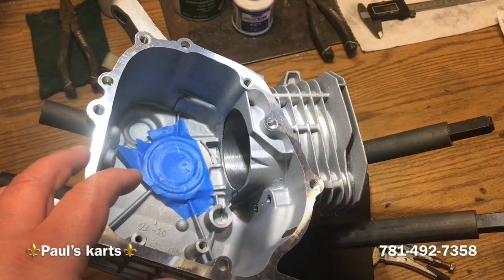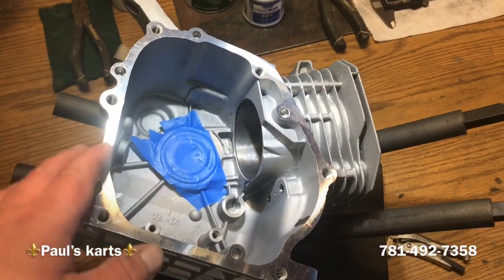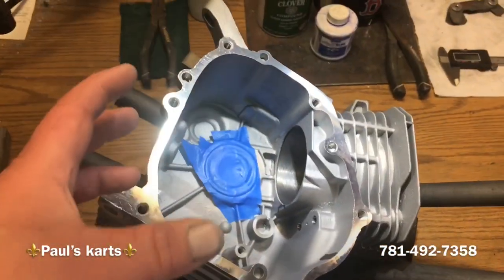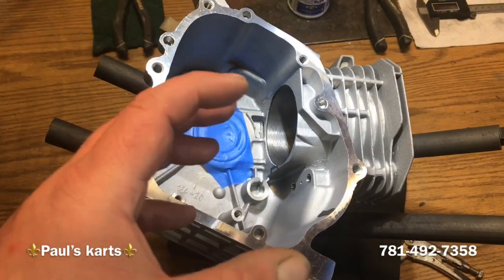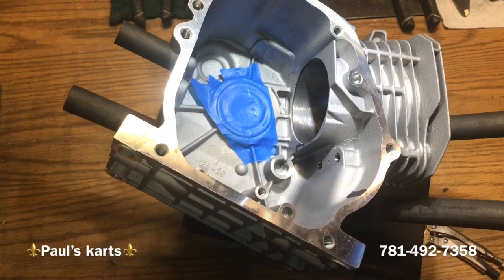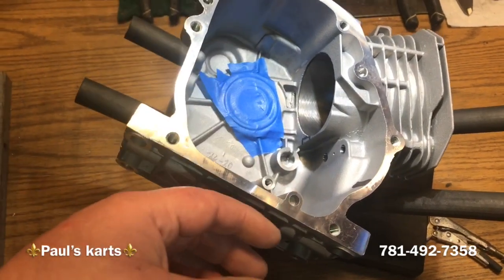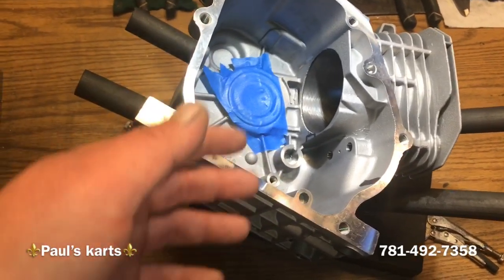I've already installed the bearing into this block when I was heating it up and torque honing. On brand new blocks, I always put them in the oven and heat them up as hot as my oven gets — to 520 degrees. That just takes the stresses out of the blocks from the new casting; it's basically like heat cycling the engine. Then I take a torque plate, put it on the engine, and hone it to the finish size. While the block's hot, I put the bearings in — I put the bearing in the freezer and it just slips right in. Once it's in and it cools down, it's in there. You need a hammer to get it out after — pull the seal on the other side, flip the block over, and bang it out, or use a bearing puller, whatever you see fit.